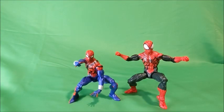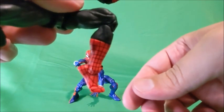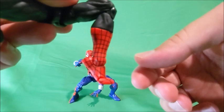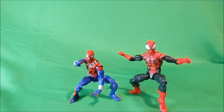Round two is for the articulation, and both of these figures are on that updated Spider-Man body — it really is a great body. This is a straight reuse of Renew Your Vows, and this is a reuse of that retro card Spider-Man. They have the same style of articulation — they both have butterfly joints, double-jointed elbows, double-jointed legs, that really cool waist, and the chest moves. These guys are almost exactly the same, except the Spider-Man Beyond has toe articulation. While it doesn't make or break a figure for me — I could take it or leave it — it is just a little bit extra that makes this one pull through. So our Beyond Spider-Man wins round two for articulation.